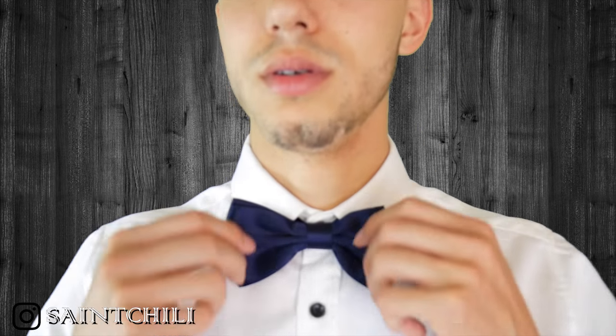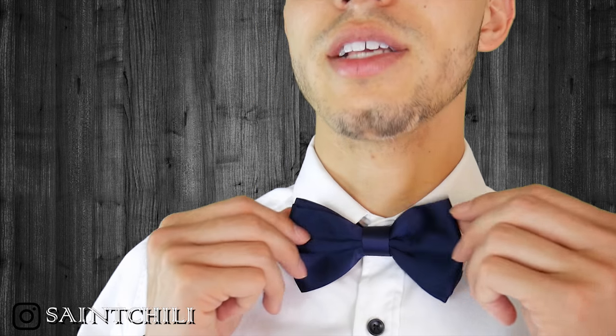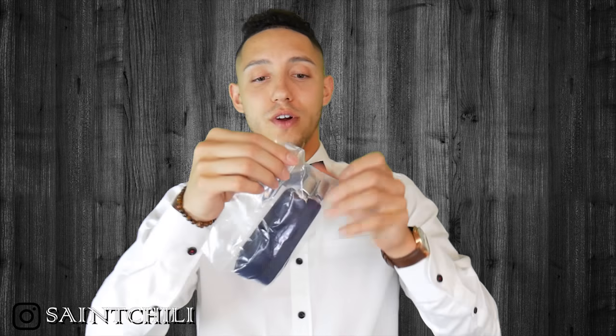That's a lot quicker than actually tying a bow tie. This is the perfect fit right here. This blue silk is really, really soft. I have a couple other bow ties that aren't real silk, and you can really tell the difference in quality. Here is the bow tie — what do you guys think? I wear regular ties more often but it's fun to switch it up every once in a while.